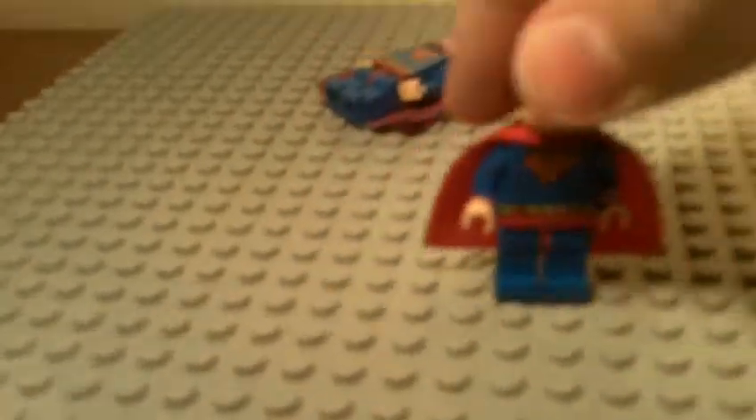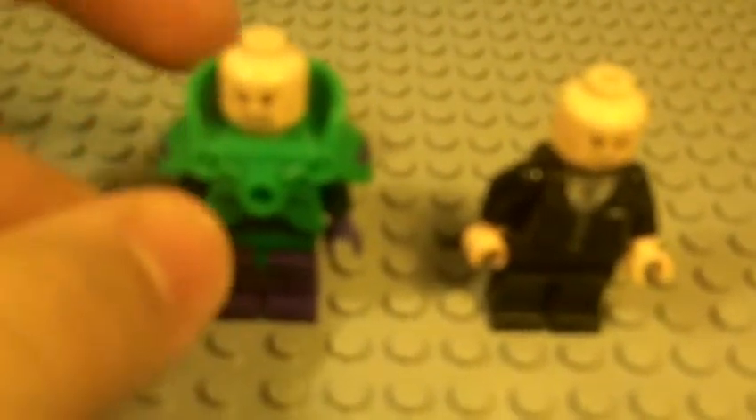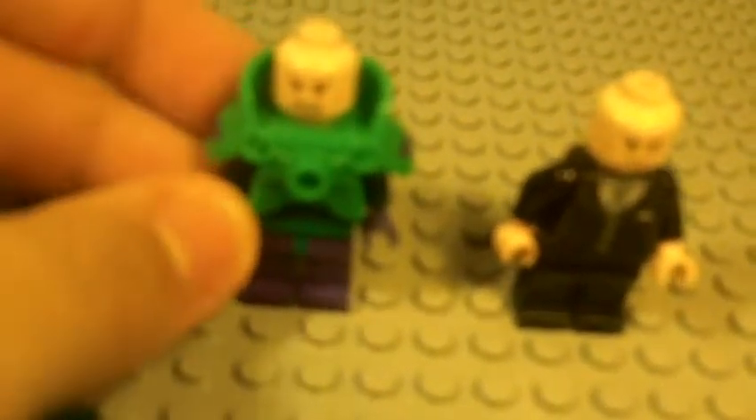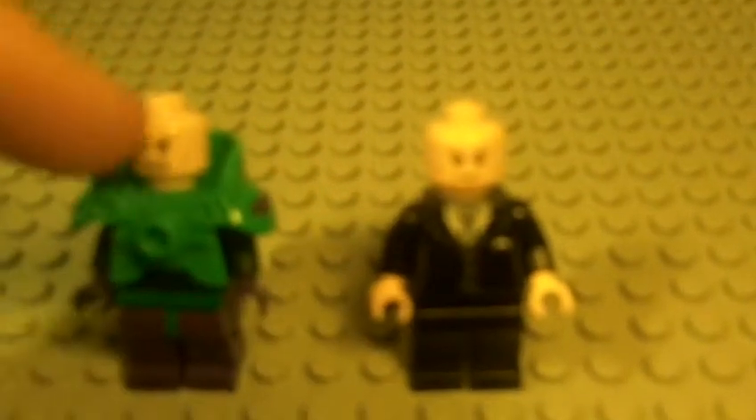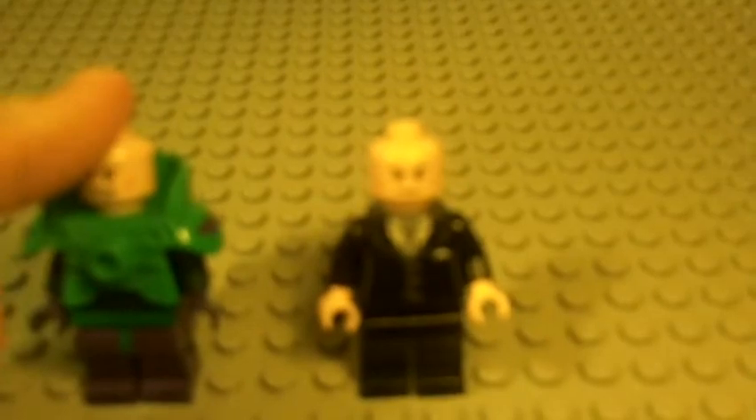Let's put him aside. Now, here are the Lex Luthors. This one is a special edition that came with Lego Batman 2 if you pre-ordered it. This one comes with the Superman set. There's nothing really alike with them, except for the cheekbones and a little line between their eyes on their foreheads. Even with a better camera, it would probably still be hard to see.